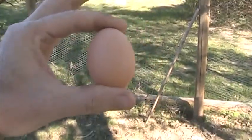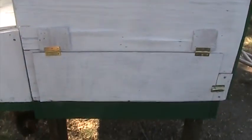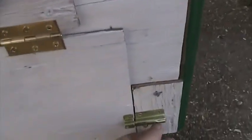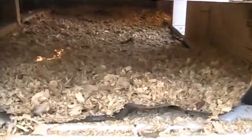Farm fresh eggs! Over here on this side of the coop, I made this little door here to open up — go ahead and open it. That opens up a little plastic bag under there.